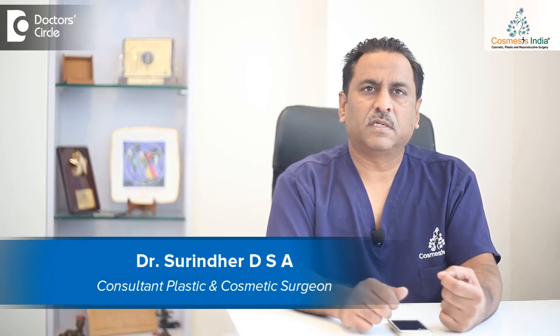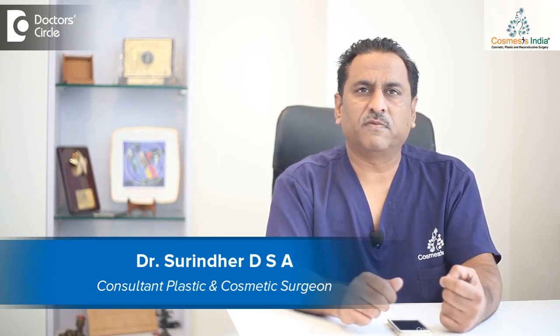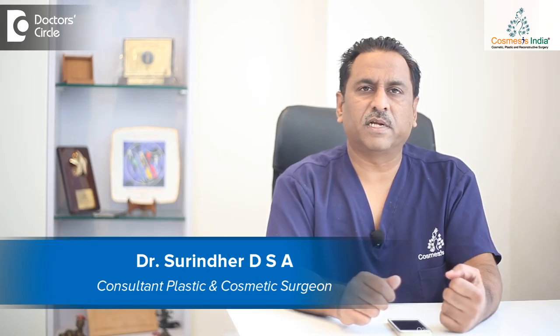Hi, I am Dr. Surinder. I am the director of Cosmosis India. We are an Aesthetical Surgery Clinic in the heart of Bangalore on Vigate Road.